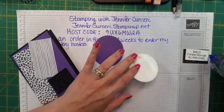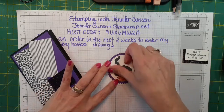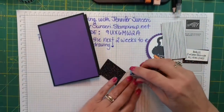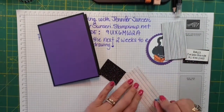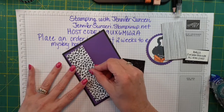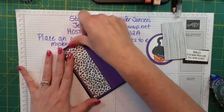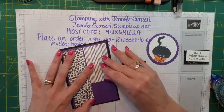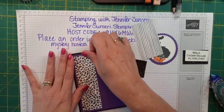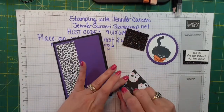We're going to adhere this to my die and then I'm going to pop it up on some dimensionals. But before I do that, let's glue down all our little layers. I did the Gorgeous Grape mat, so let's do all our pieces. Are you excited about the new catalog? What is your favorite part of the new catalog — or what's your favorite item?